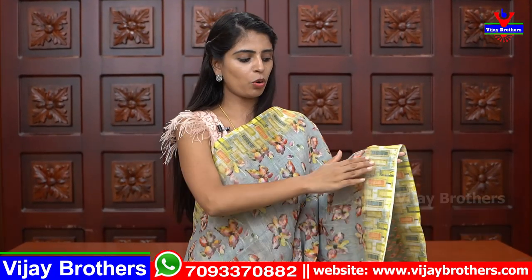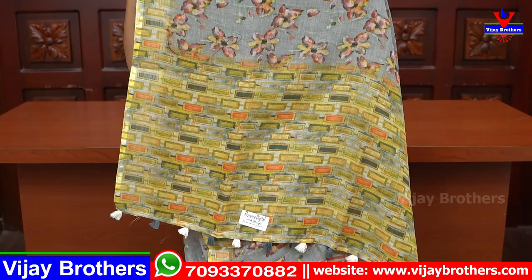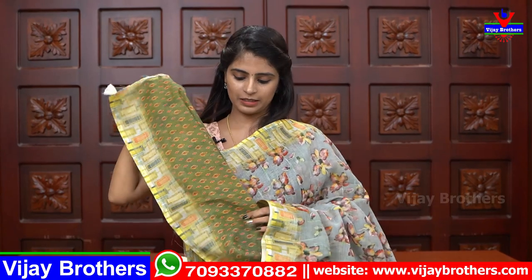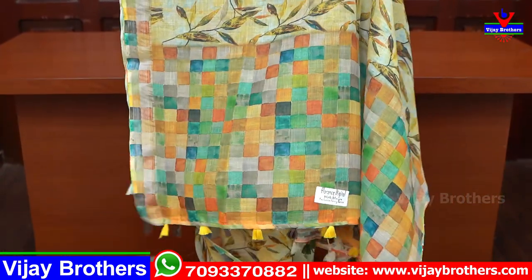Next shade is grey — grey with green combination. Both sides have simple borders printed. The blouse is also green. There is also a yellow shade and a blue shade blouse option. This is an orange color pallu.